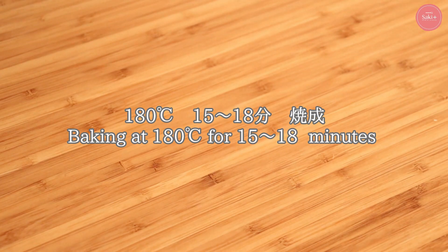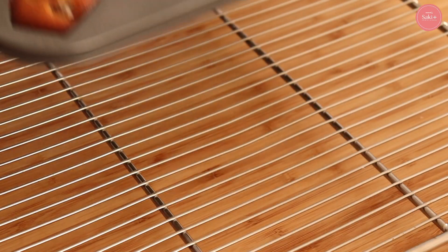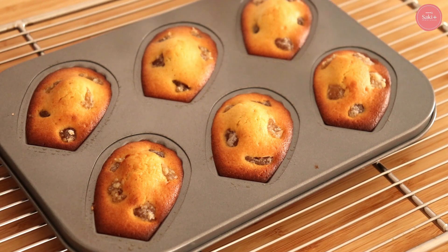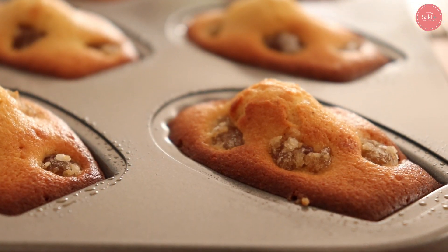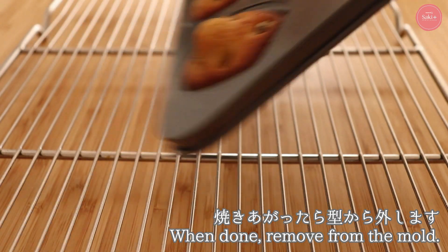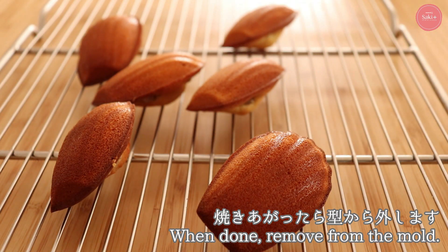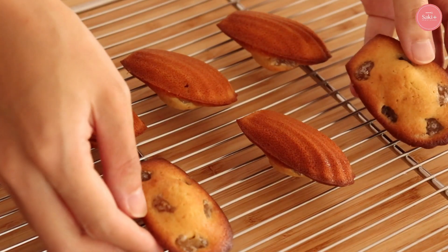Bake at 180 degrees in the oven for about 15 minutes. It's a little white — that's okay. The inside is slightly 膨張 (expanded). When it's done, it goes on top of the cake. I'll put the details in the description box below. It's a very good one, so it's very nice to make. This cake is very delicious — it's really delicious.